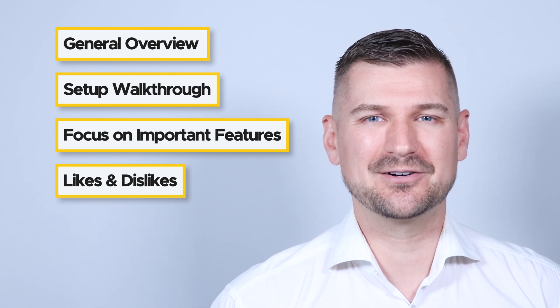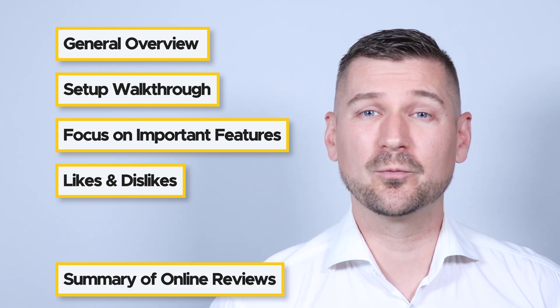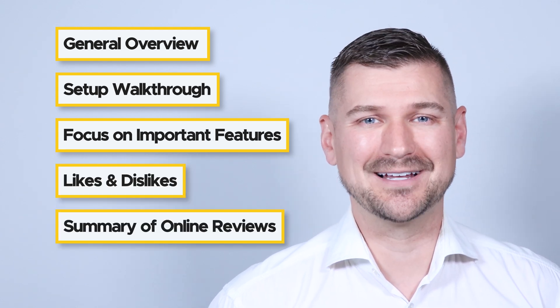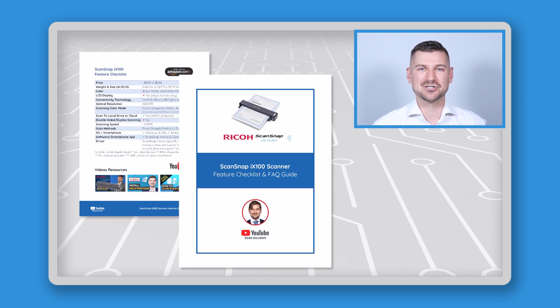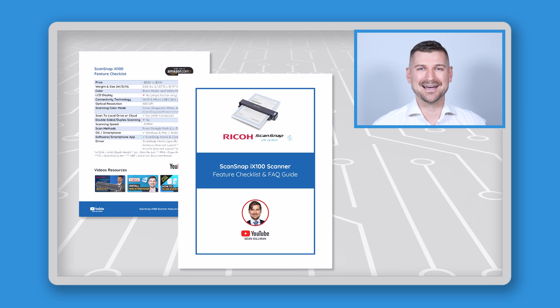I'll also tell you what I like about the scanner, what I don't like about the scanner, and what people are saying about the scanner online. At the end, I'll tell you how you can download my simple guide, which contains an easy-to-use feature checklist and answers to frequently asked questions.